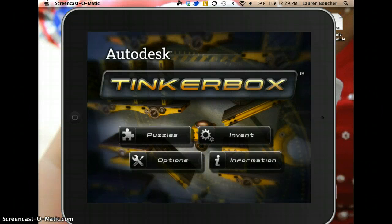Hello. This is a short video about the app TinkerBox. This is an app that is featured in our app spotlight for the month of October.